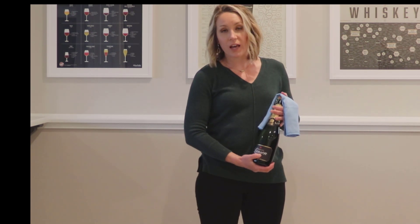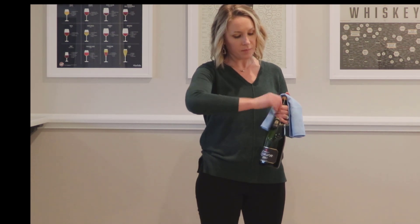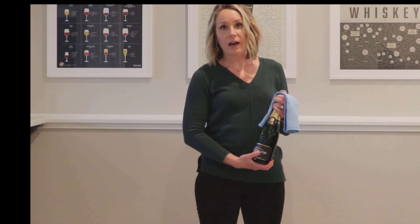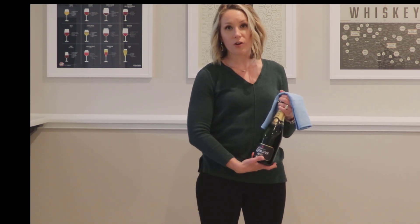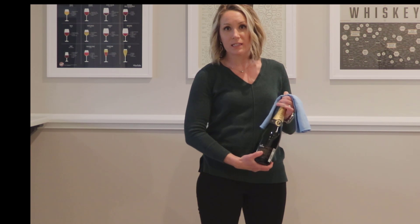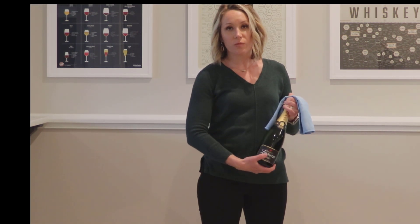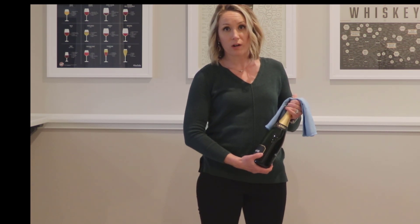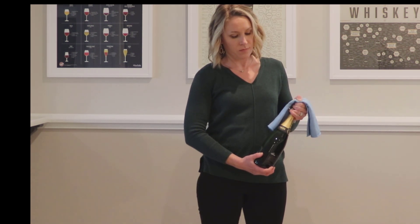At this point, I have my serviette in between my thumb and the cork, and I will unscrew the cage completely, but I will leave the cage on — I'm not going to remove the cage. Now I am going to slowly rotate the bottom of the bottle, about six little pulses. On the top of the cork, I'm really just pressing down into the bottle. I'll slowly do half turns to release this cork, and the goal is that I make barely any noise as the cork removes from the bottle. Just like that.